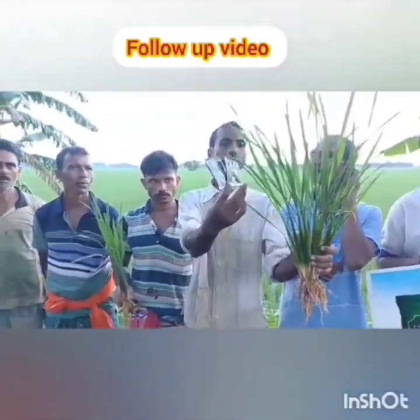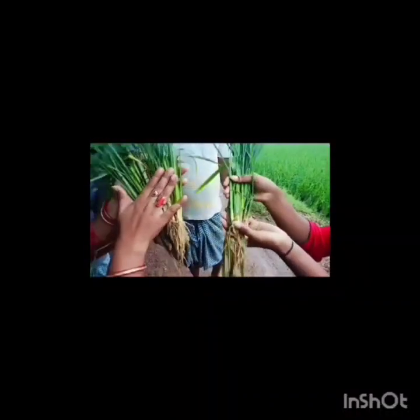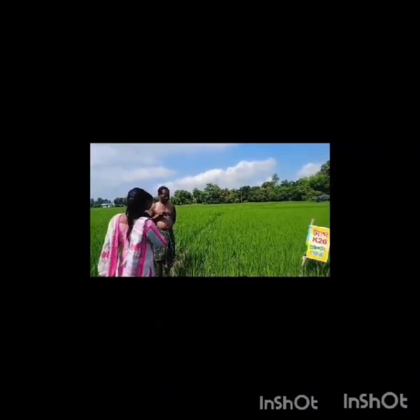As per their views, K20 increased the number of effective tillers by almost doubling the number in K20-applied fields. The plants were strong and more green than the control field, and broad leaves were reported in K20-applied fields. One farmer gave an interesting report: beside all the other benefits, he also found that in same-aged plants, the K20-applied field showed no fungal infection.